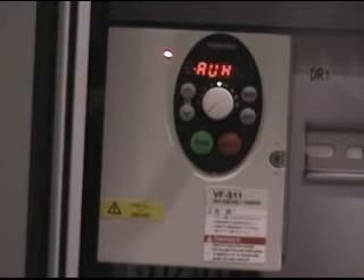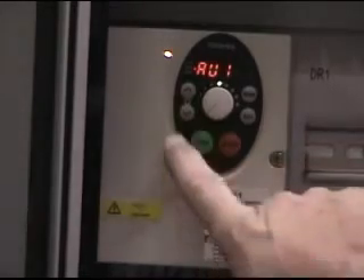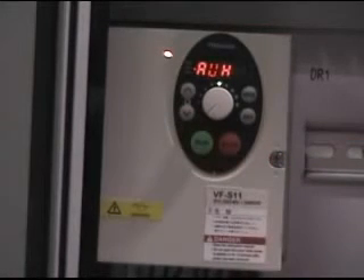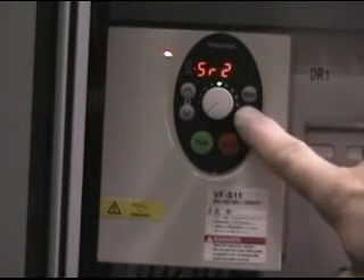Pressing Mode twice will return you to the Monitor or Normal Run mode. Press the Up Arrow button to scroll to the parameters to be changed. You will reverse direction with the Down Arrow button. Press ENT to read the parameter to be changed.